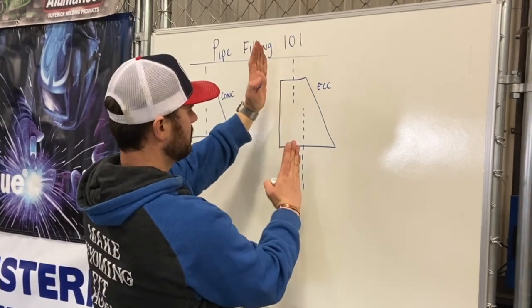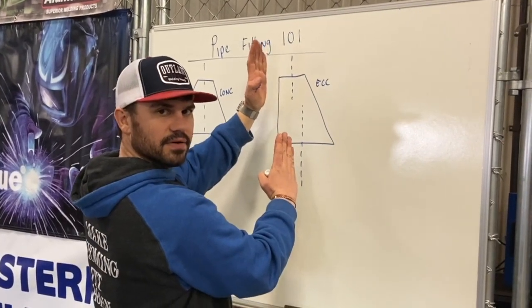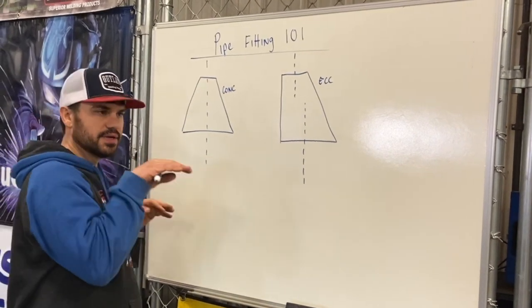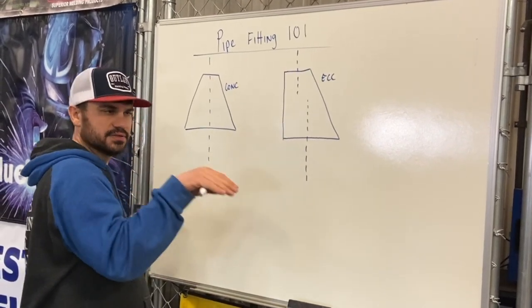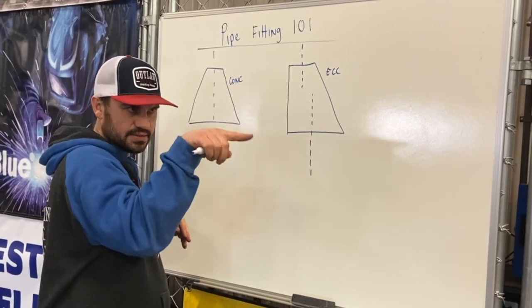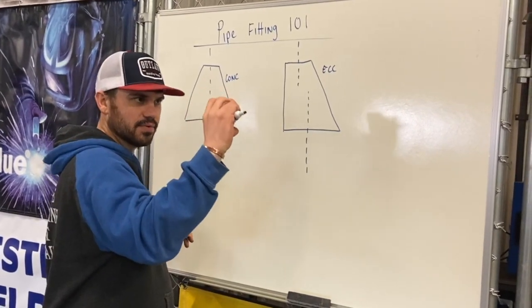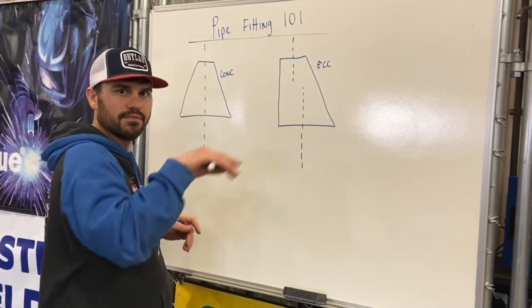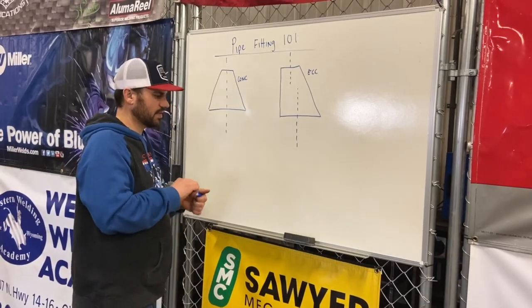That's one thing you've got to really pay attention to when you're laying out — your center line is going to change. You're running horizontally and you've got to hit some flange, and the engineer's got a reducer in there, it's going to change your center line. You have to account for it. I'm going to draw you a little diagram of how that works.